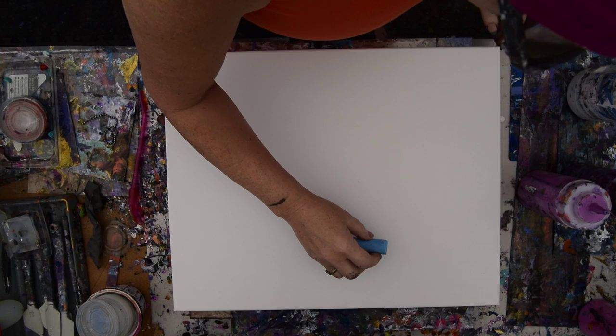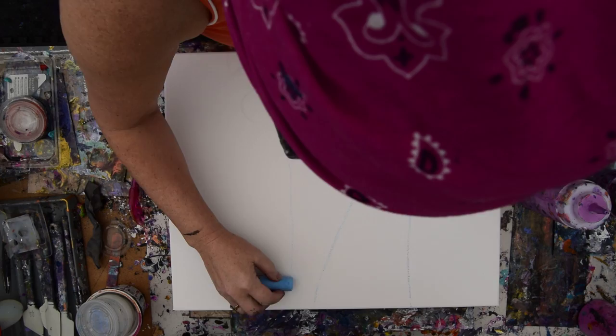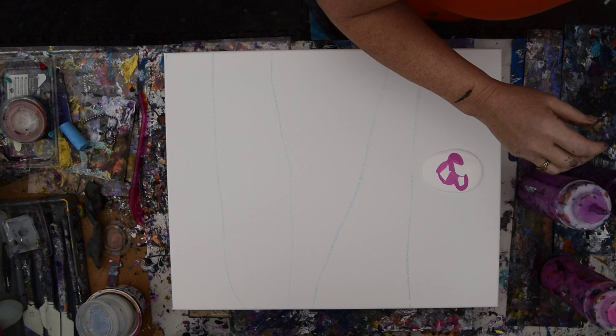I am going to attempt to put a sky up at the top, something in the middle, and something at the bottom. And if it works out that I want to put a tree on it tomorrow, that's great. In the meantime, I'm just going to give myself permission to see how far I can make paint spread and grab some colors I like from everywhere.